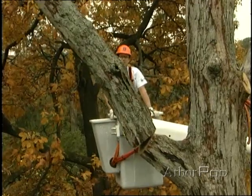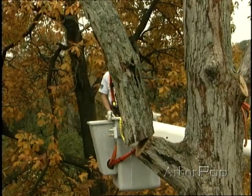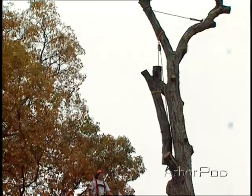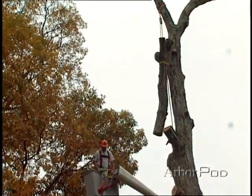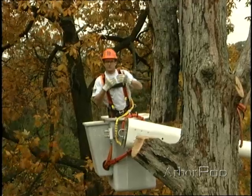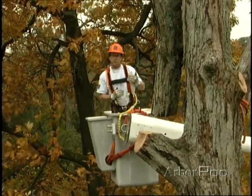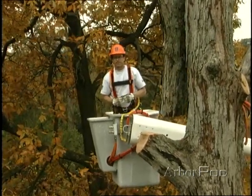Nice and easy. Beautiful job gentlemen. Notice the nice control we had there in the rigging situation. There wasn't a lot of swaying. We were able to get the face notch just right so the piece hinged right up and then the hinge broke off. Now the guys are removing the fiddle blocks from the lowering line and then they'll be able to lower the piece down safely. Excellent job.